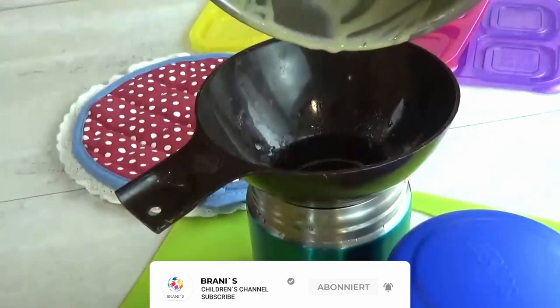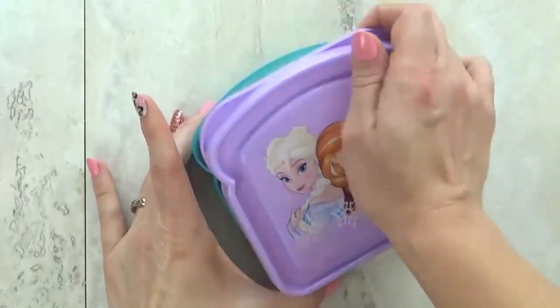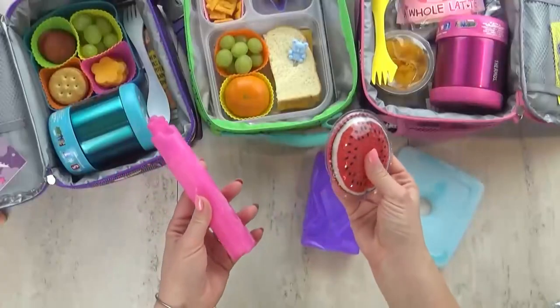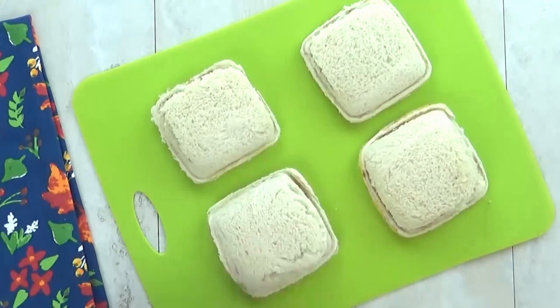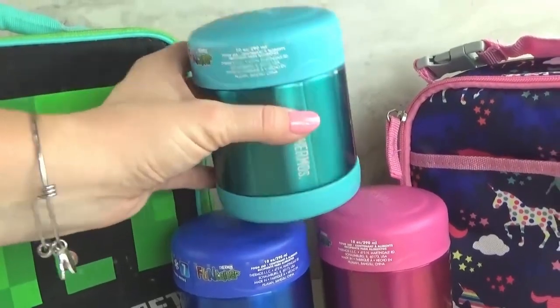There are quite a few things to consider when you're packing a school lunch, such as keeping certain foods hot, certain foods cold, and keeping the food fresh. So today I'm sharing five of my favorite lunch box hacks.